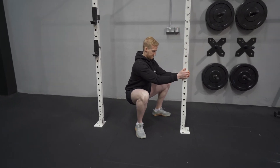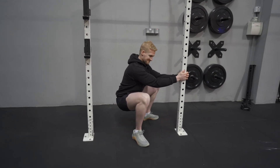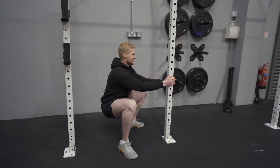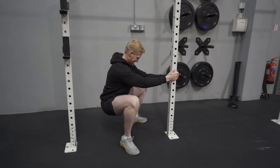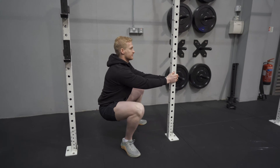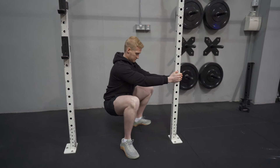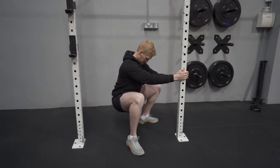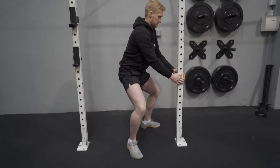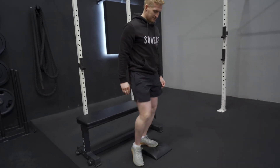Nice and controlled — second set. Down we go again Rory, try and push it a wee bit further. Second time round, 30 seconds. With this one as well, you want the full foot on the ground — don't elevate onto the toes or lift the toes off the ground, you're trying to keep the full foot on the ground. Good, another 15 seconds Rory. Last 5 seconds, and time — push back up to the top. Lovely.